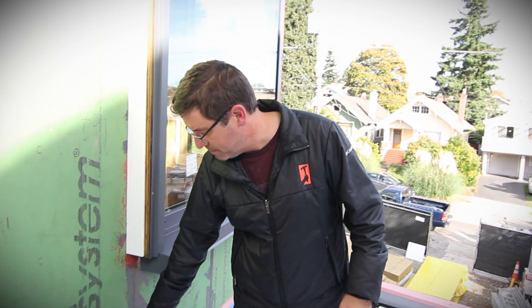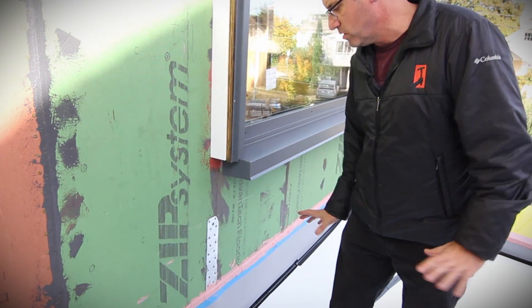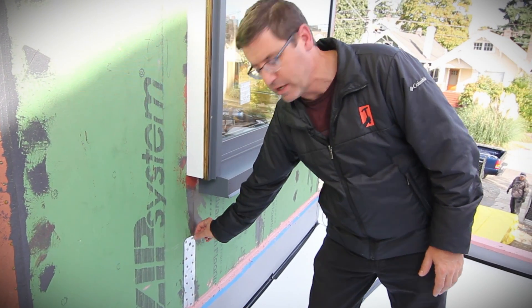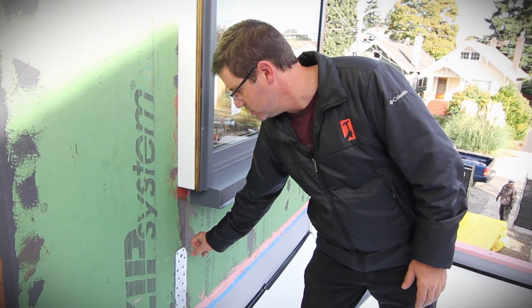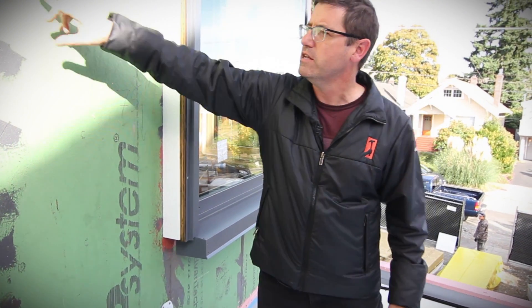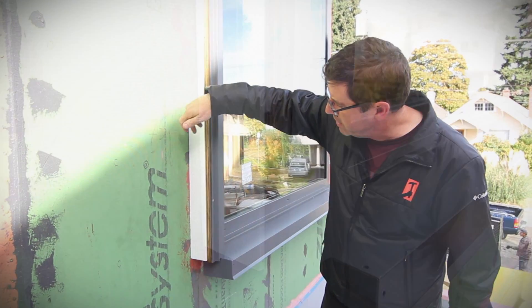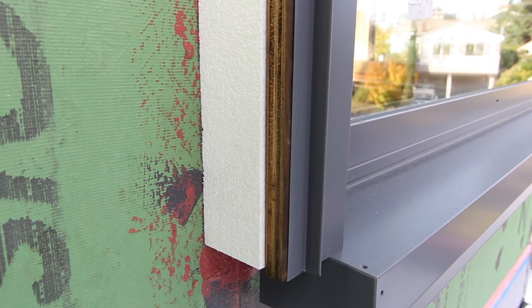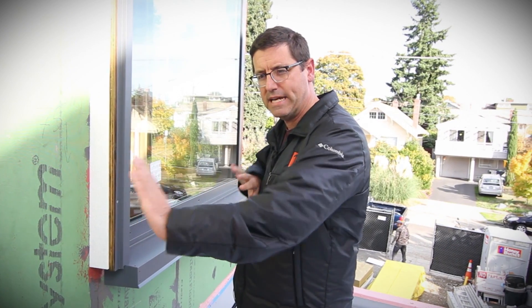If we look down here at this strap, I can take my mineral wool and go over this strap — it will crush around the strap and won't create deflection due to the hardware on the building, or little bits of sealant that have some buildup. Whereas if we had a rigid EPS or poly-iso material, this would create a bulge in our siding. So the mineral wool is really helping us get a nice flat detailing for that siding element.